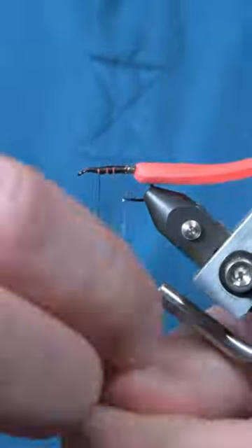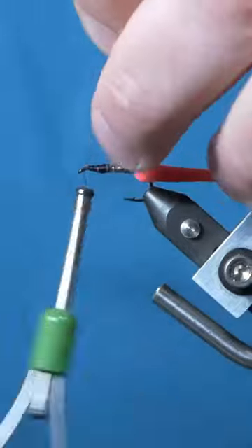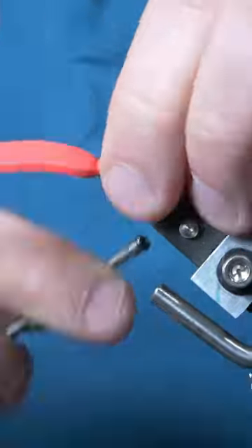Tie in a piece of pearl tinsel, tightly wrap it up two-thirds of the hook shank and tie it in. Then fold the foam over the tinsel and tie it in at the same point.